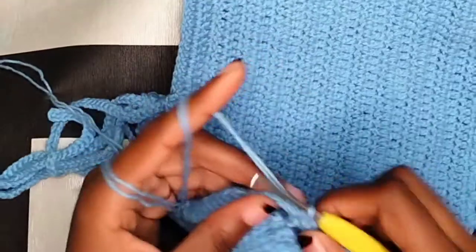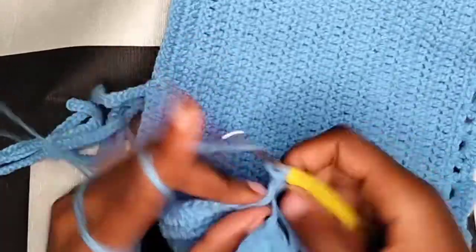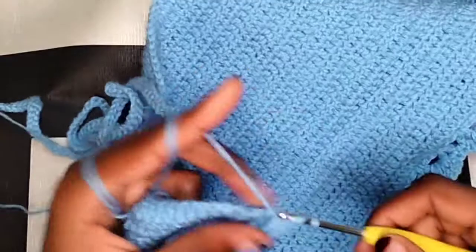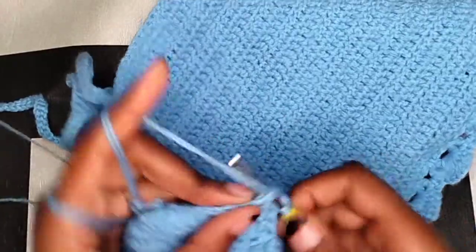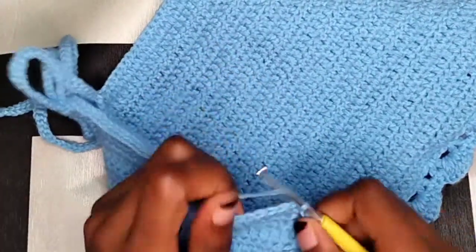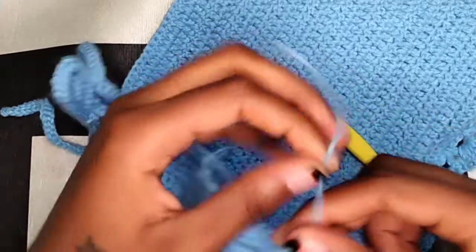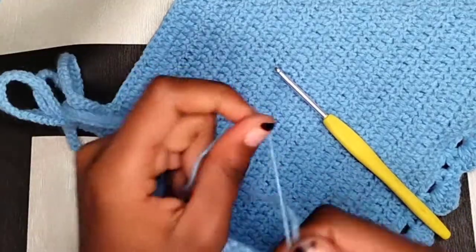When you get to that last chain three space, just make four half double crochets. Then chain two and make two more half double crochets on this side, and connect that to the other side. Take your scissors, cut the yarn, make it secure, and hide your yarn tail. Make sure every yarn end sticking out is hidden once you're done.